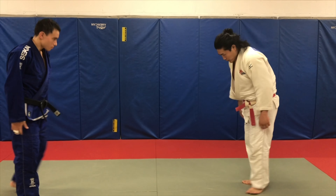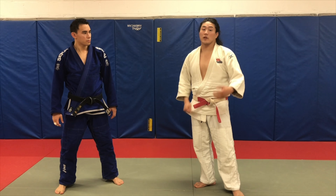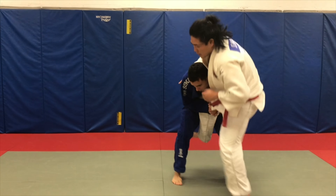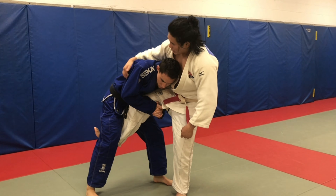My opponent goes for a single leg takedown. People have been asking about what to do — how to do a sumi-gaeshi-ish when the person's in a single leg. So here we go: he shoots a single leg, comes up high, and we're in this sort of position. He has his head nice and tight on my chest, and I'm on my back heel — it's a little bit dangerous.